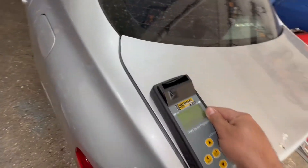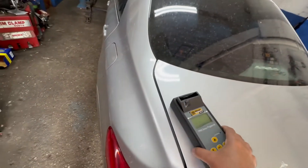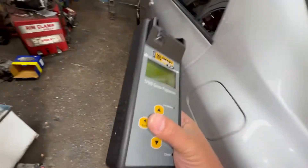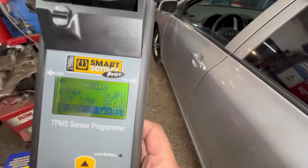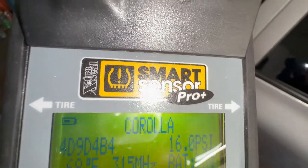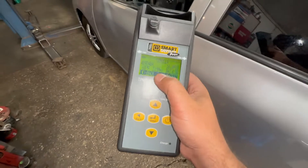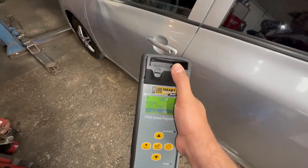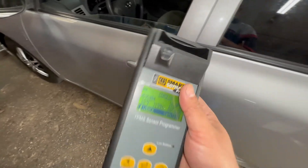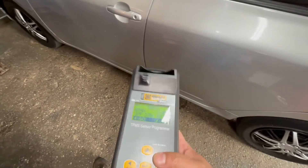A lot of people ask if they can bring their own sensor — I tell them no, because it has to be compatible with my machine. For a Toyota Corolla, all you need to do is buy the correct sensor. What you would do is take the sensor ID — like 4D904B4 — program it to this machine, put the sensor in, and hit program. It will program the same ID for you.